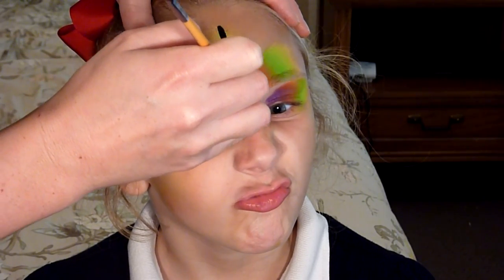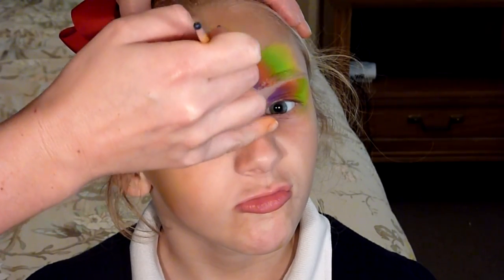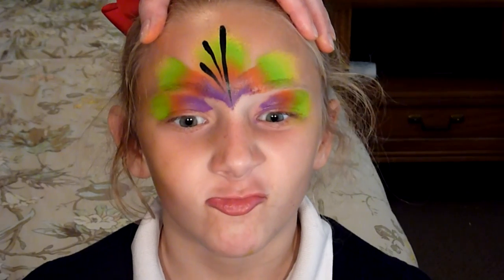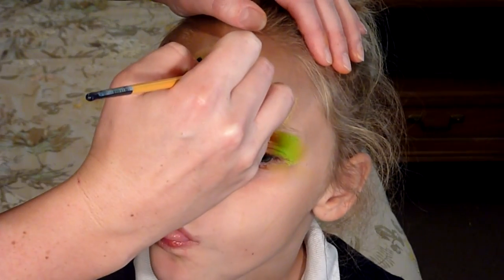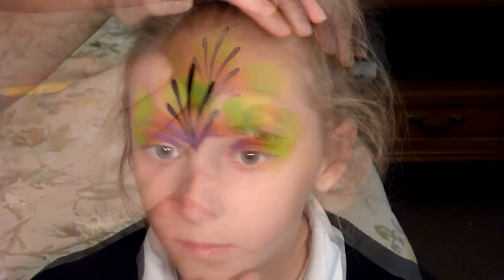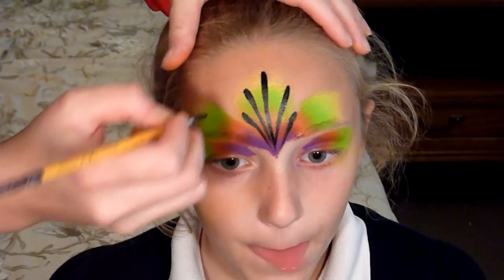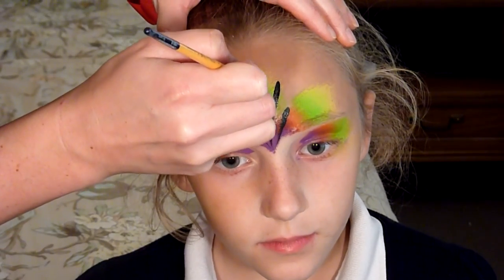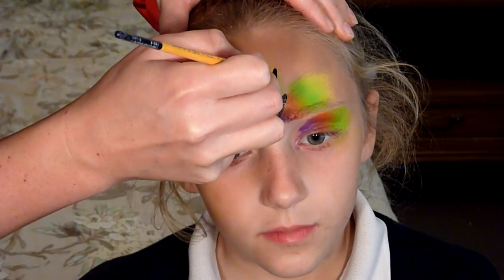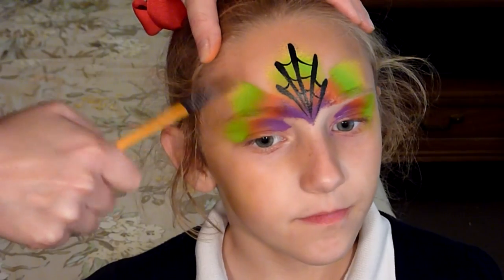I'm going to make this one a little lower and start about right here — press my brush, drag it all the way down — and one smaller one right here. If you're doing this head-on these lines are going to be a lot straighter; this is hard for me because I'm behind her. The same thing going this way: down and down, just like that. Now I'm going to connect these with really thin lines the way you usually do for a spiderweb — one two three, one two, one two three, one two.